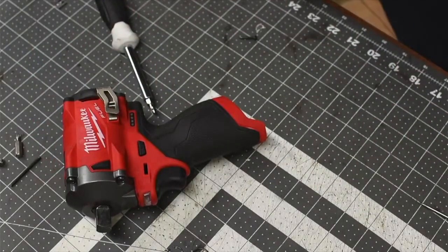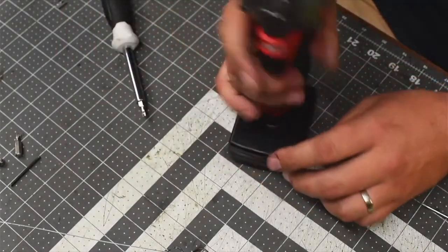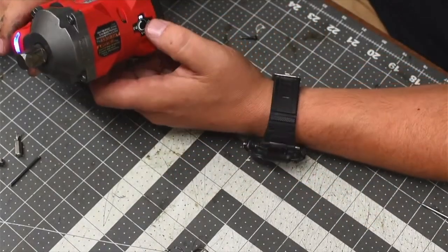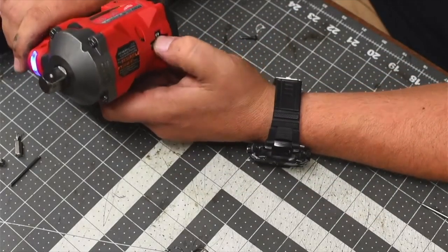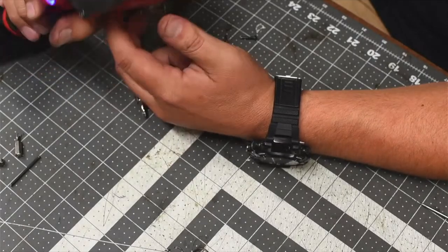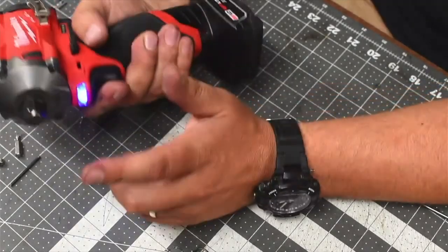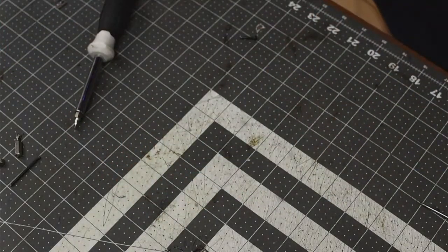I got my half-inch stubby back. Let's put a battery in and make sure it's actually working. Speed three. Speed one. Speed two. Then auto. I got my half-inch stubby — I missed this. I did miss this anvil on this tool. That M12 stubby is an amazing tool.